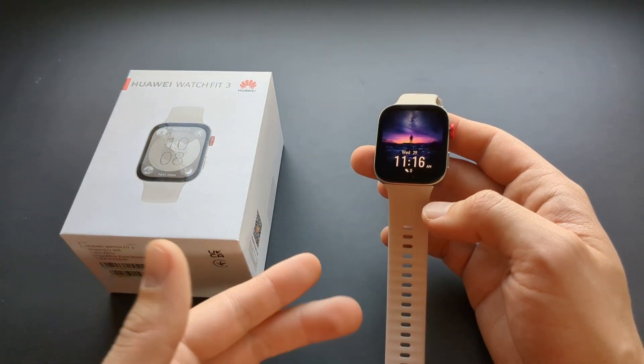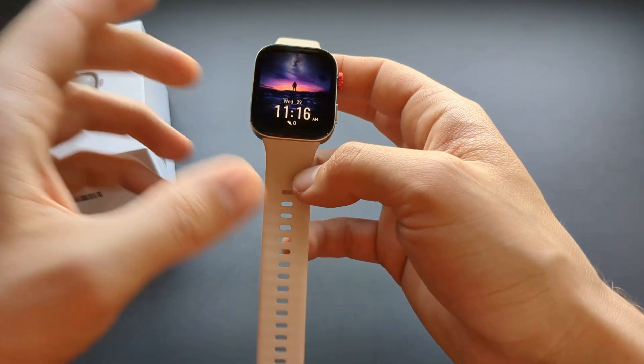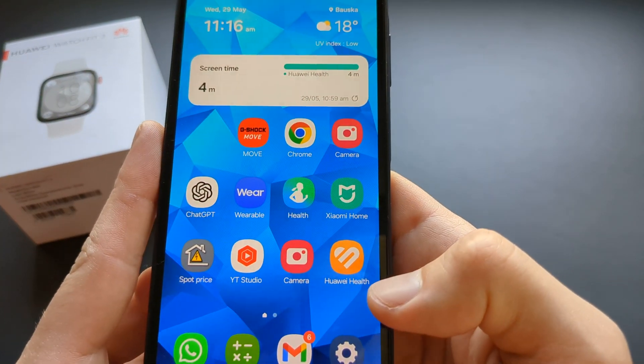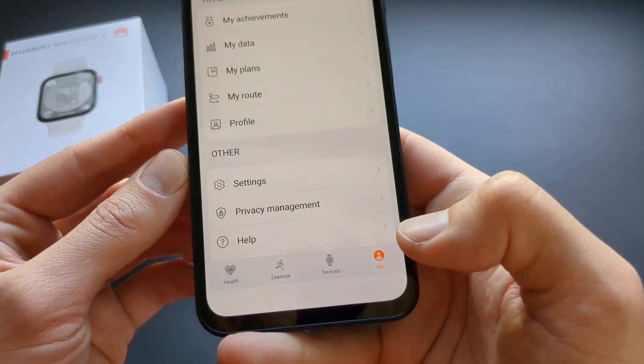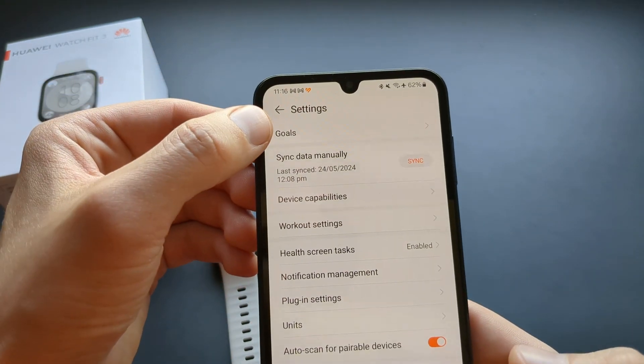Let me show you how to change your step count goal and also your weight goal on your Huawei Watch Fit 3. For that we need to take our phone and open the Huawei Health app. At the bottom, click on 'Me', then click on 'Settings', and in the other tab click on 'Goals'.